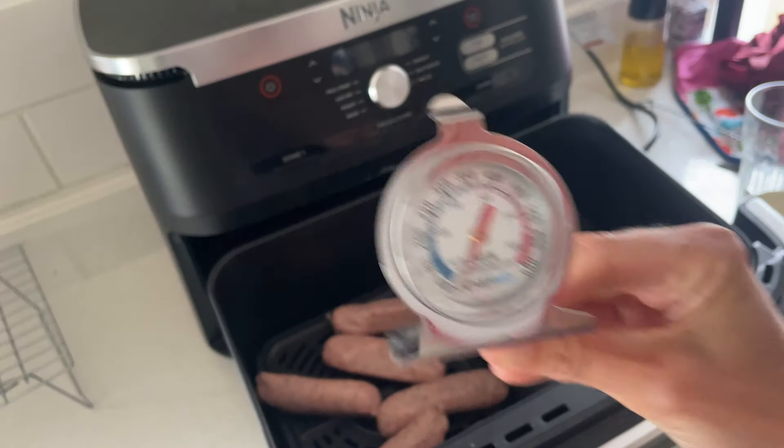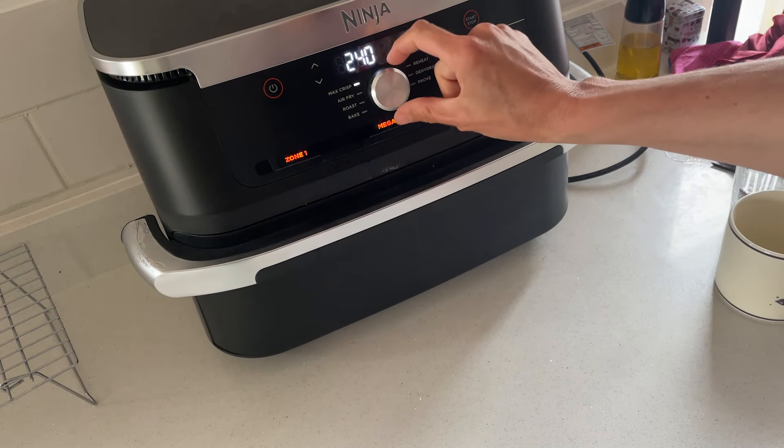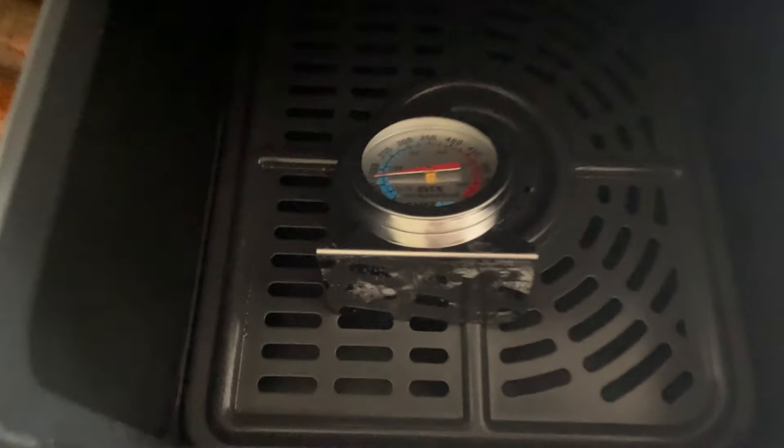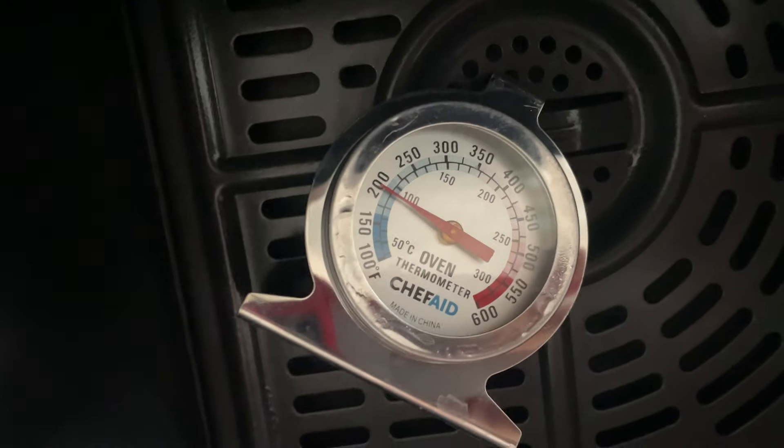So it was time to do some tests in my kitchen. First, I put the left-hand side of the drawer on roast at 190 Celsius and left the right-hand side empty with an oven thermometer in it. After 10 minutes, I checked the temperature of the empty right-hand side and it had reached 80 Celsius. I continued to run the left-hand side on roast for another five minutes, by which time the right-hand side had reached 95 Celsius. After those slightly disappointing results, I wanted to give Ninja the benefit of the doubt and accepted that to do a proper test, I should run both drawers at different temperatures, so I could give the air fryer a fighting chance to actively control the temperature of each zone.